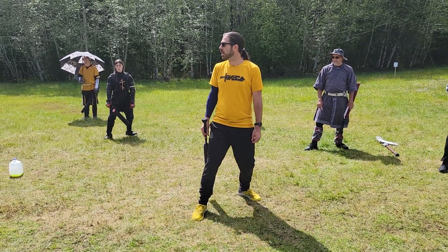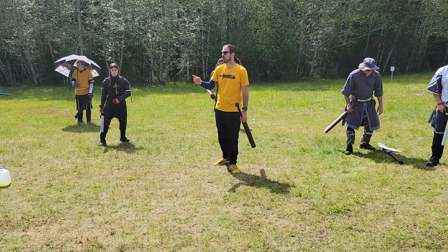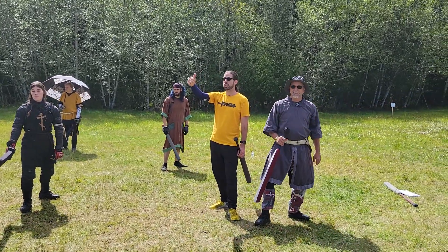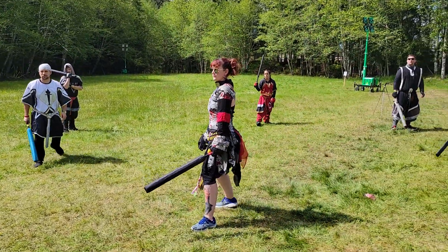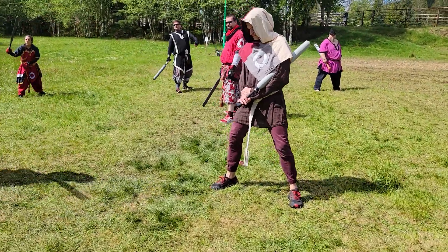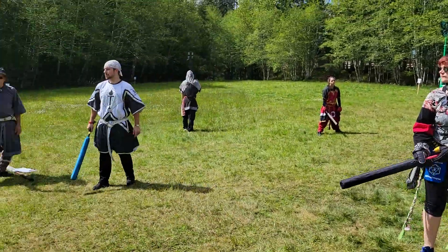So this is our advanced step. We're going to take three advanced steps forward — one, two, three. Now three steps back. Three steps to the right. And three steps to the left. Awesome, you guys are killing it.